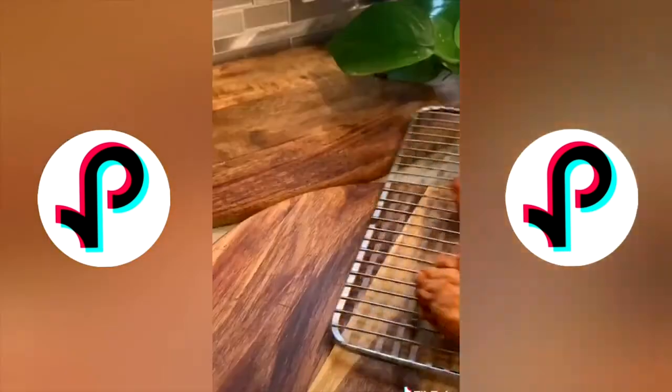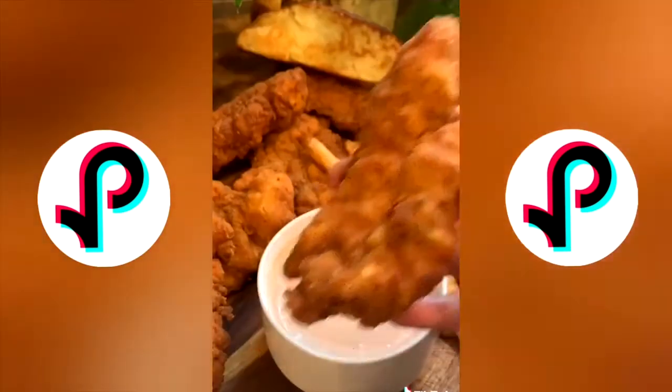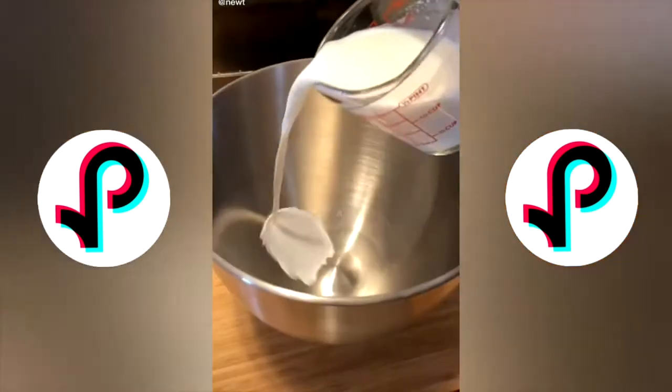Fry on medium heat for about 6 to 10 minutes or until fully cooked. I served it with my Cane's sauce, homemade Texas toast, and some fries. The written recipes will be on my Instagram throughout the week.